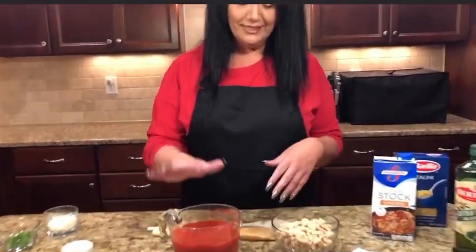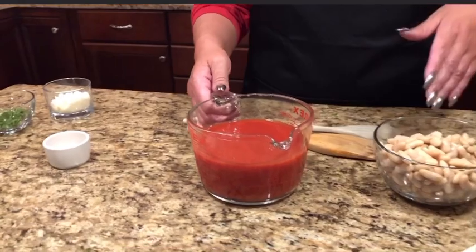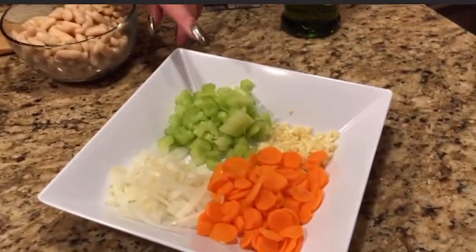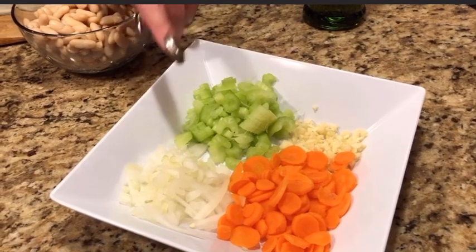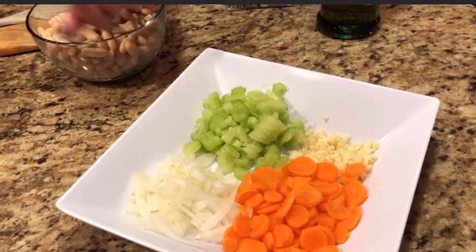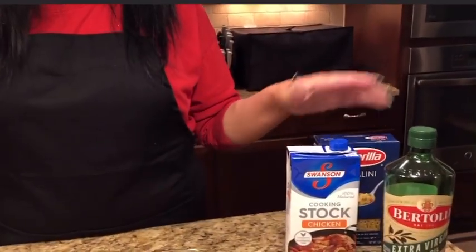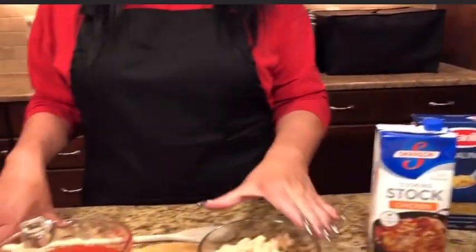The ingredients you're gonna need are some tomato sauce — about two cups. You can measure or not measure, I really don't measure. I have some extra virgin olive oil, which we'll use to sauté some celery, onion, and carrots. After that's sautéed, you throw your garlic in. Also we're gonna need some chicken stock — I use Swanson's. Of course I have ditalini, some cannellini beans, and salt and pepper. That basically makes the soup, and you cook the pasta separately and bring it all together.